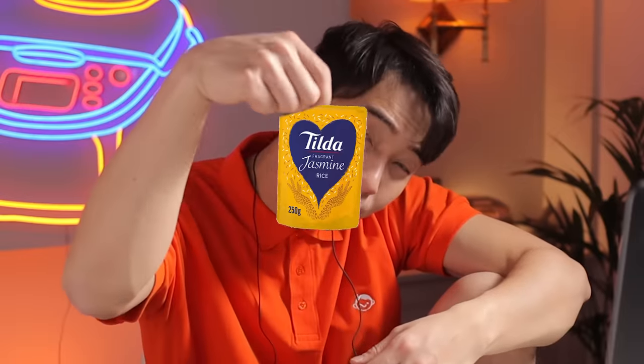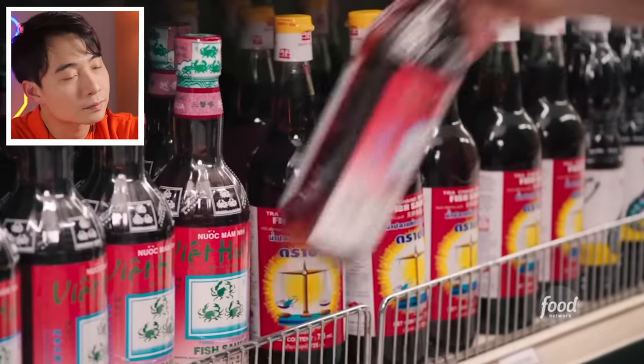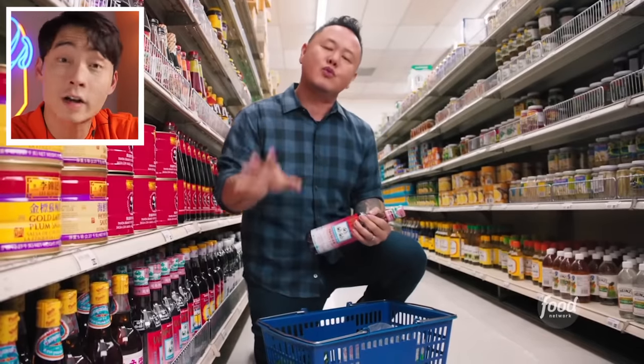Uncle Roger wants to say to white people: who are you buying the small packet of rice for? For a baby bird? Is the baby bird on a diet? Haiyaa! Then Jet mentions fish sauce — correct ingredient for Vietnamese and Thai cuisine.